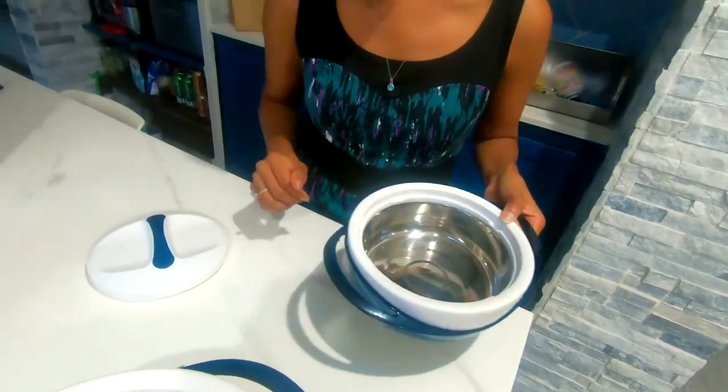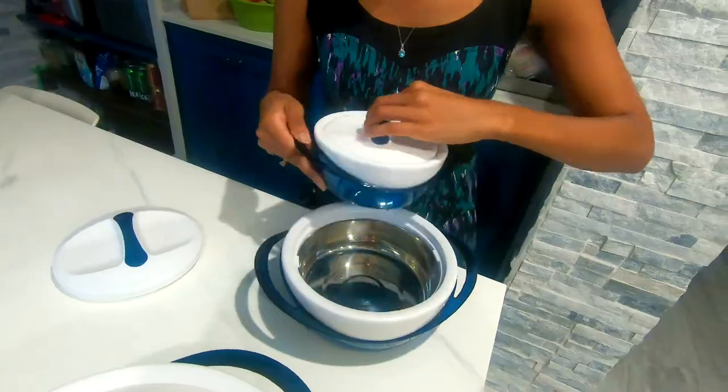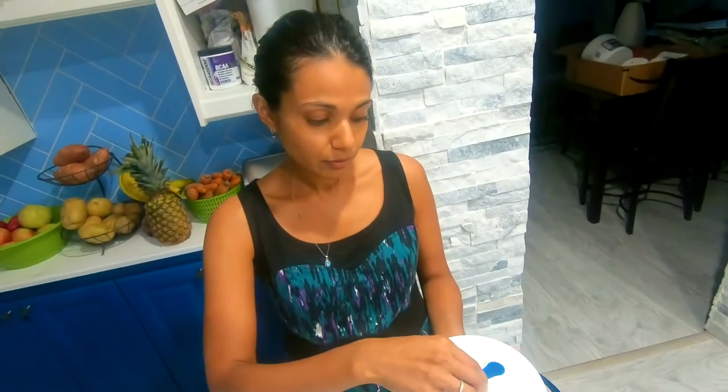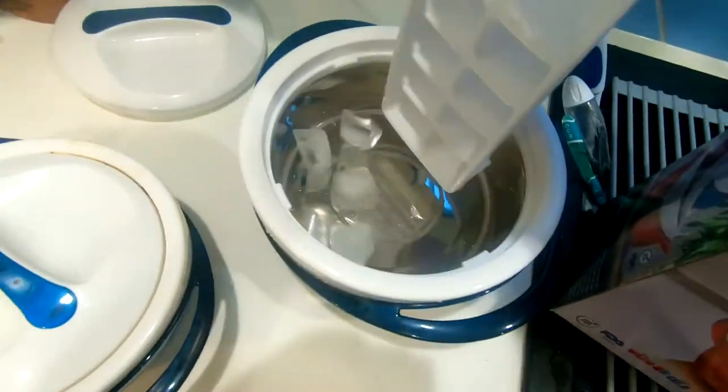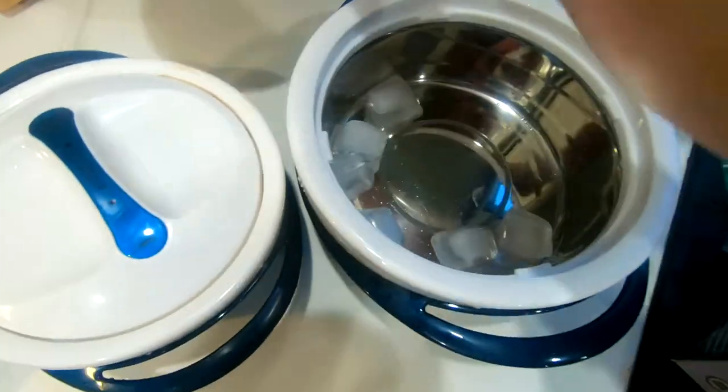I'm going to put the chili chicken in the small one. This is not leak-proof though, so when you have your food in there, make sure it's cooked. And we're just going to see if this holds the heat.